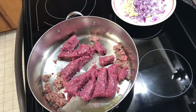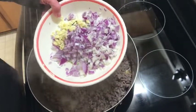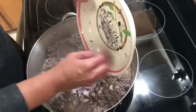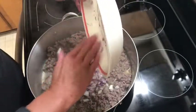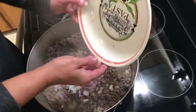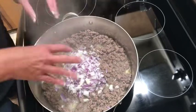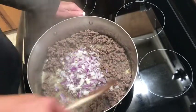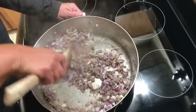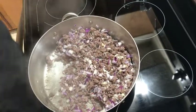The meat is pretty brown so I'm going to go ahead and add my onion and garlic. You can also add bell pepper — that would be good in here. I'm out of jalapeño though, I would add that. I'm using a little red onion, yellow onion, and about three cloves of garlic. It smells really good already, and then we're going to add some spices.